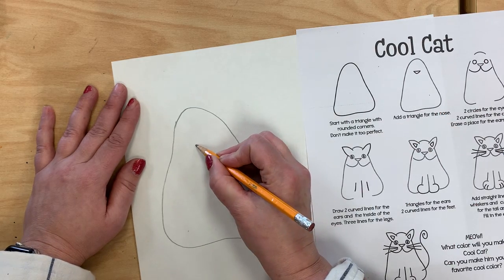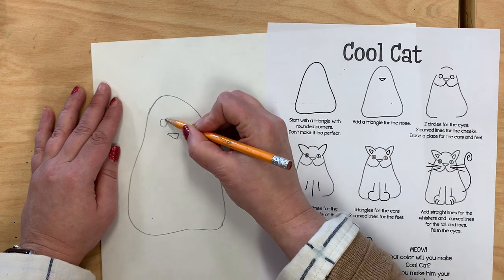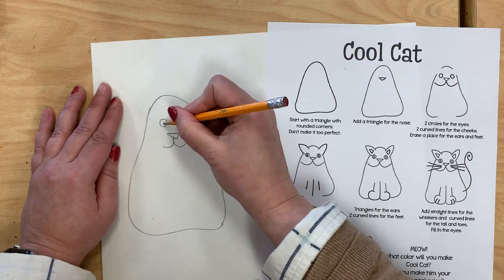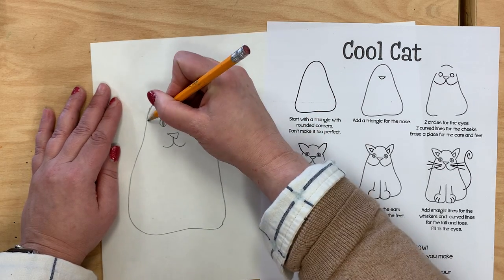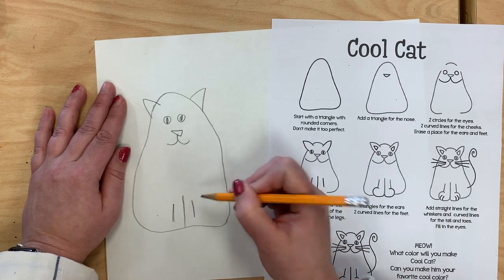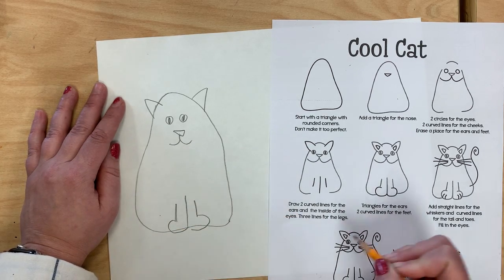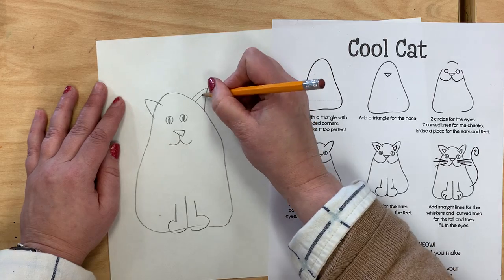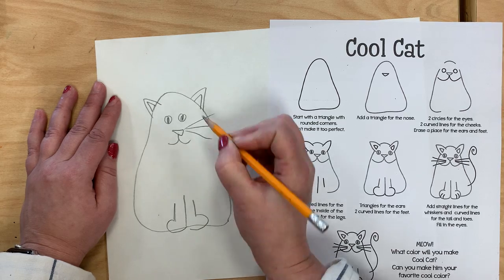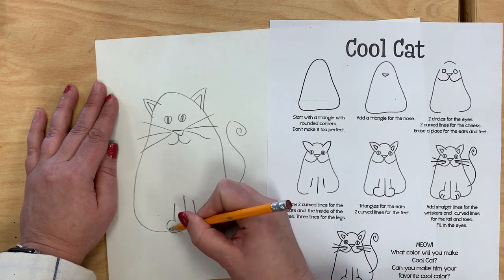Then I add a nose, which is an upside down triangle. Then I give it some eyes and a mouth. Then I do the middle of the eye and the outside of the ears, as well as three lines — one and then two smaller ones for the feet. Then I add the paws and then the middle of the ears. Then over here we've got some whiskers and a curly tail and some claws.